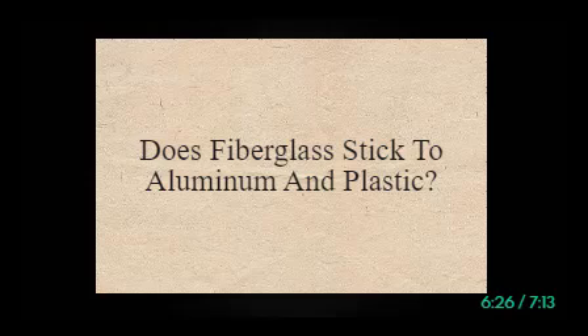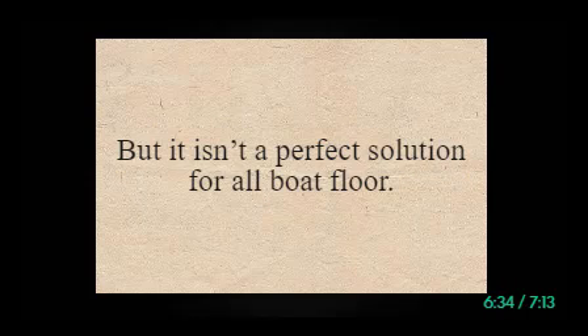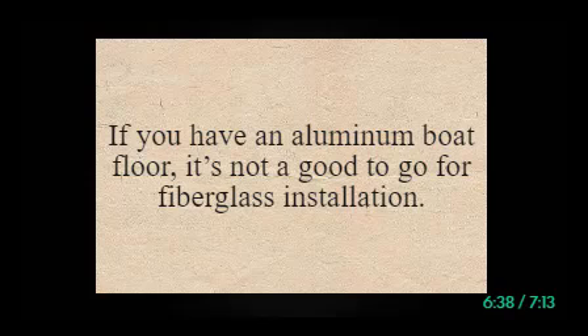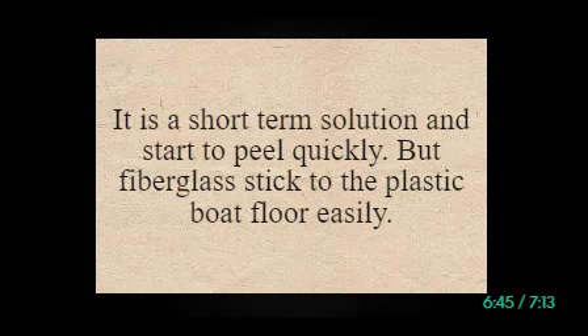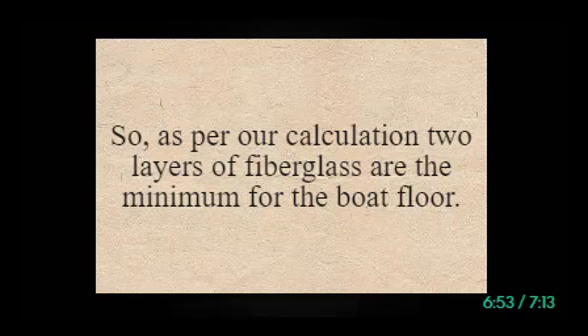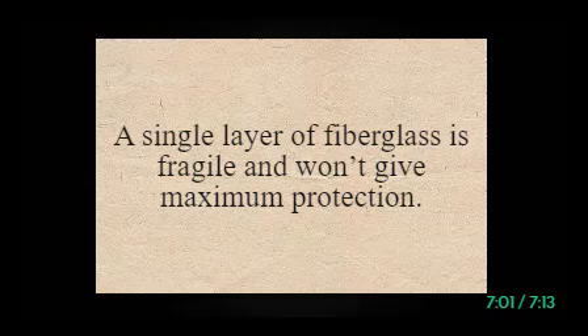Does fiberglass stick to aluminum and plastic? Installing fiberglass is a wise decision, but it isn't a perfect solution for all boat floors. If you have an aluminum boat floor, it's not ideal for fiberglass installation — sticking fiberglass to an aluminum boat floor only lasts a few days; it's a short-term solution that starts to peel quickly. But fiberglass sticks to plastic boat floors easily. As per our calculation, two layers of fiberglass are the minimum for the boat floor.